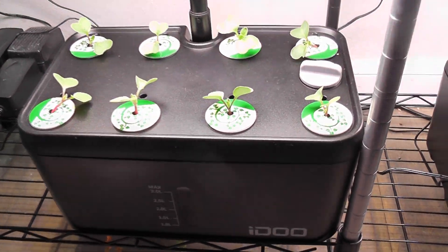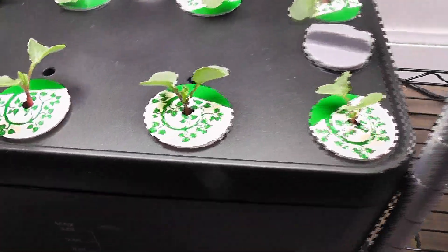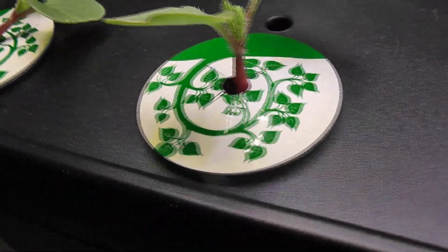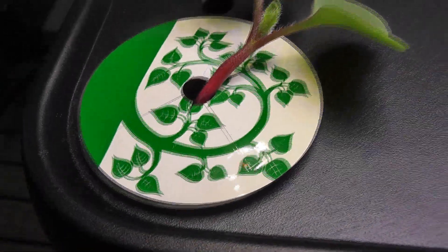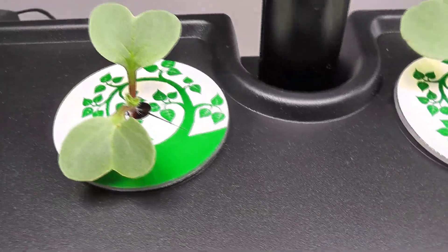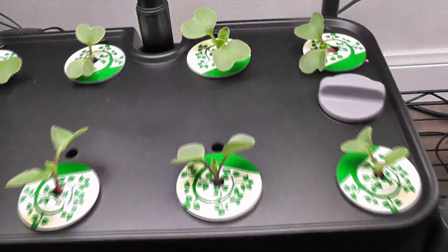It's day 7. The seedlings are coming up very nicely — they even started developing radishes. I see baby radishes developing on most of the seedlings. It is all going very well so far.